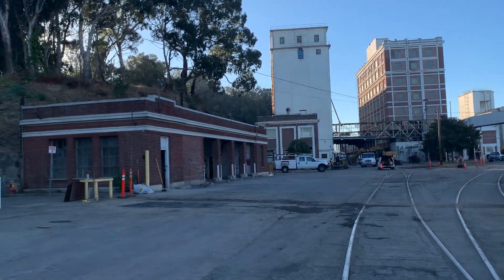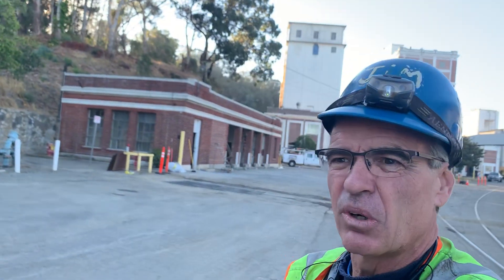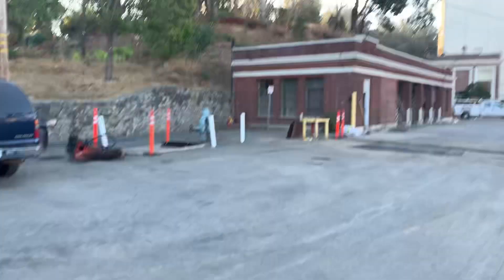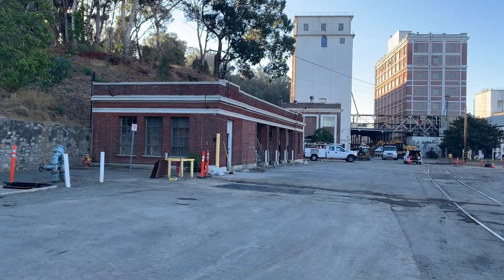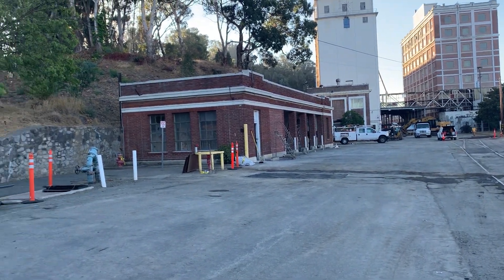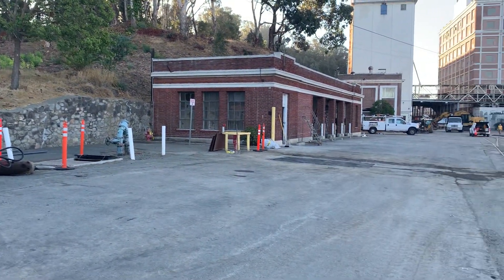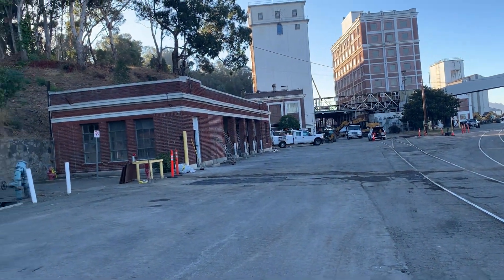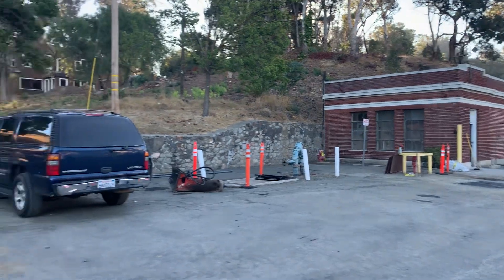Well howdy ho, good neighbor! It's apparent that I'm at a historical building. They're going to be installing fire sprinklers in that building there, and we've got to figure out how to install them. I'm not a designer, but these are historical buildings that cannot be demolished.